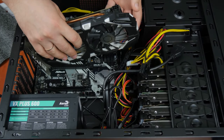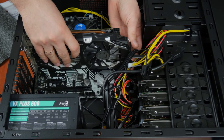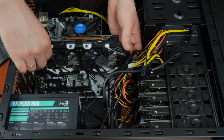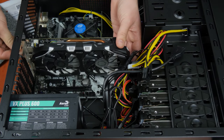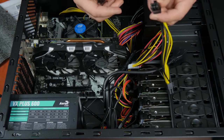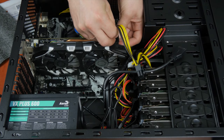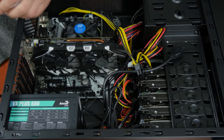Finally, add the graphics card. Take the card and try positioning it inside the case to see which part of the metal backplate I/O shield should be removed. Then insert the card into the PCI Express slot and use a screw or two to secure the graphics card's metal retention bracket to the case so that it is fixed firmly in place. As the final step, plug the additional power cable into the corresponding connector on the graphics card.